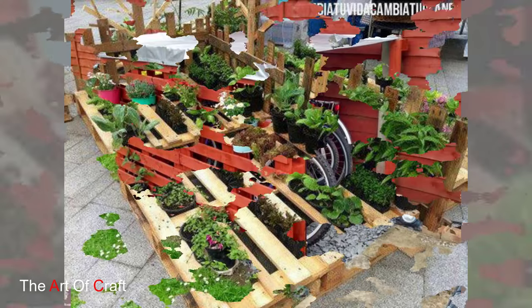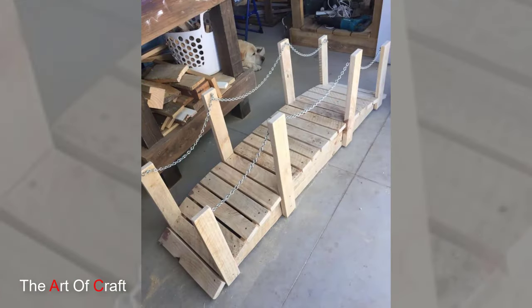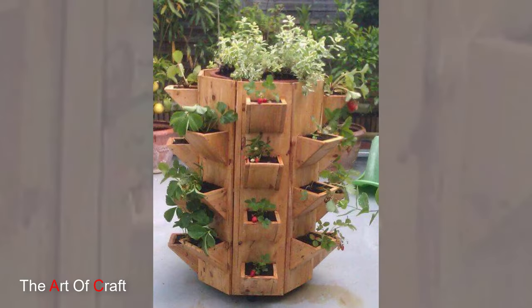8. Pallet Trellis. Build a trellis using wooden pallets to support climbing plants such as tomatoes, cucumbers, and beans. Lean the pallets against a wall or fence and train the vines to grow upwards using twine or garden clips. A pallet trellis adds vertical interest to your garden while maximizing growing space and airflow for healthy plants.